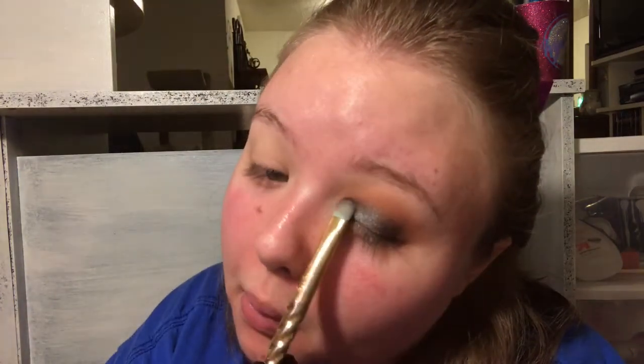I have slightly hooded eyes and when I open my eyes you can't see the color, so if you have the same issue bring your lid shade up higher than your crease so when you open your eyes you can still see your color. Now I'm going to pack the color on more with my finger because I feel it does a better job than a brush alone. Personal preference - I'd rather put shades on with my finger but with my nails being longer I can't get it as precise, so I do use a brush as well.